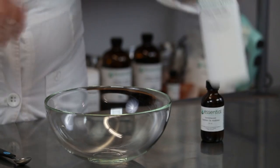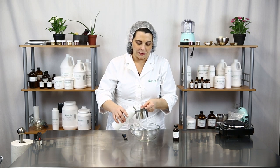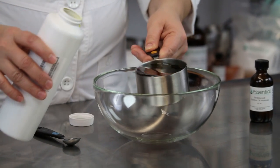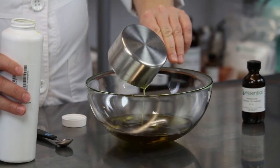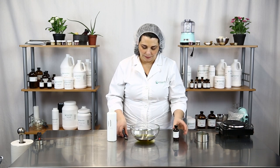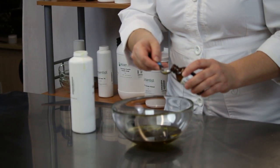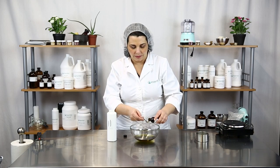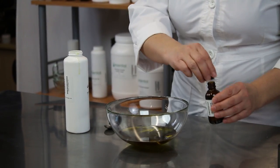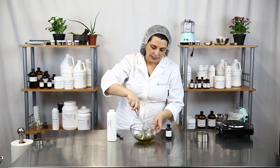So let's just get started. I'm going to take one cup of my grapeseed oil — see what I mean about that lovely green color? I just love it. And I'm going to mix in a half teaspoon of sandalwood essential oil. I'm just going to pour that right in there and quickly whisk those together.